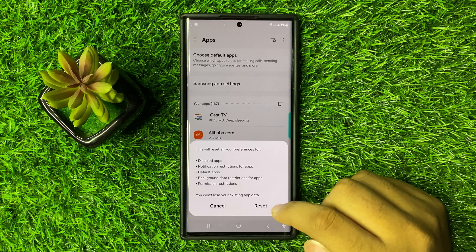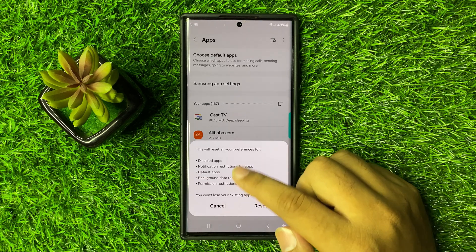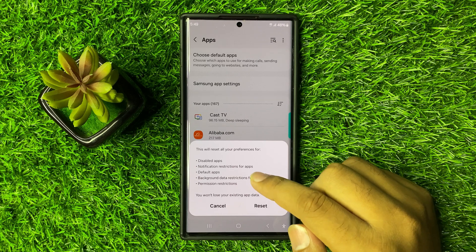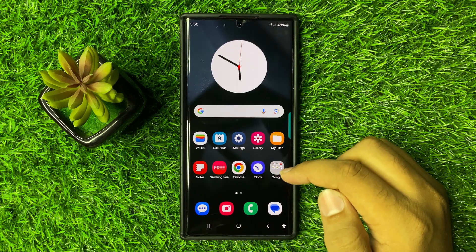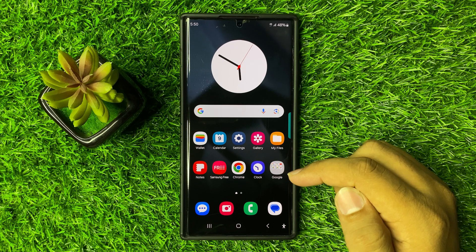When you click on the Reset option, it will reset all your preferences for all of the apps, and after that the microphone quality will be good. I hope you liked the video, thanks for watching.